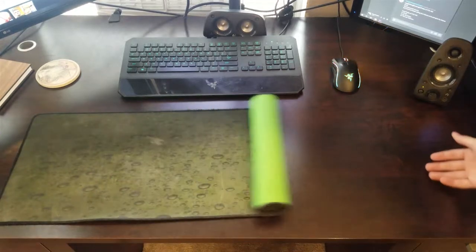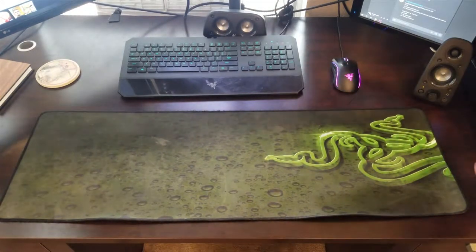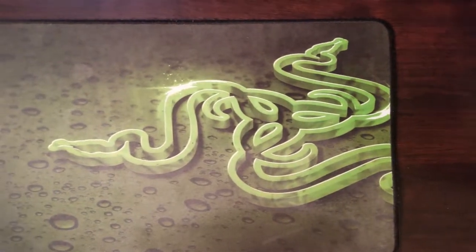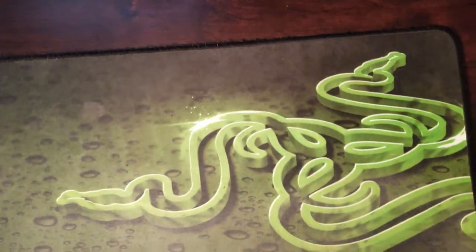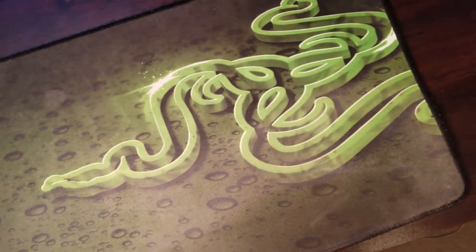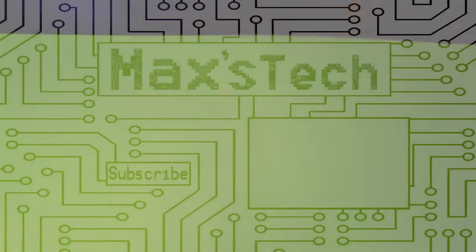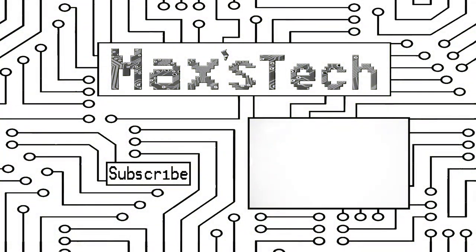And you are done — that is literally how easy it is to clean a mouse pad. As you can see from these shots, it is a lot cleaner. No dirt smudges, no grime — some of that buildup on the back was probably just grease or food stains. If you have any questions or want more videos like this, leave a comment below and I'll catch you in the next one.